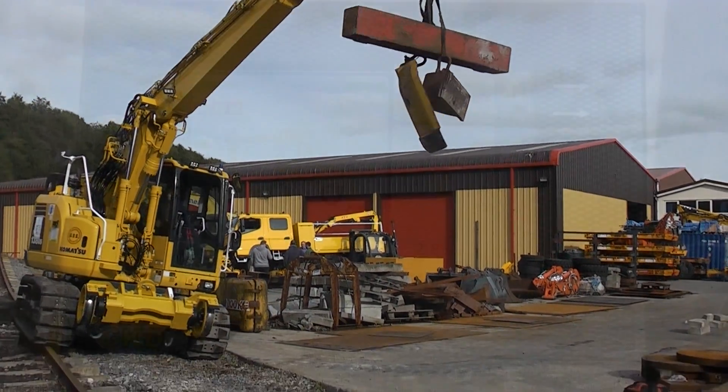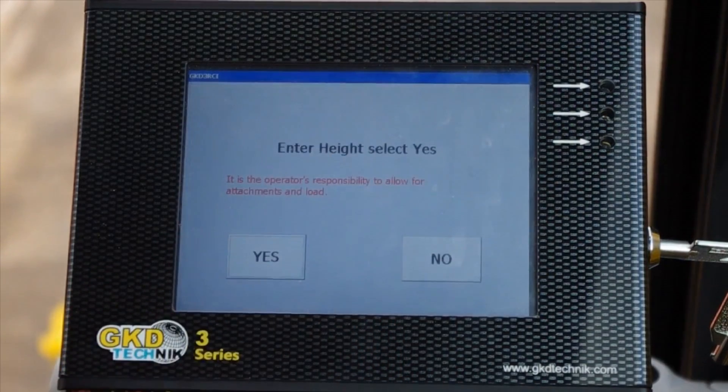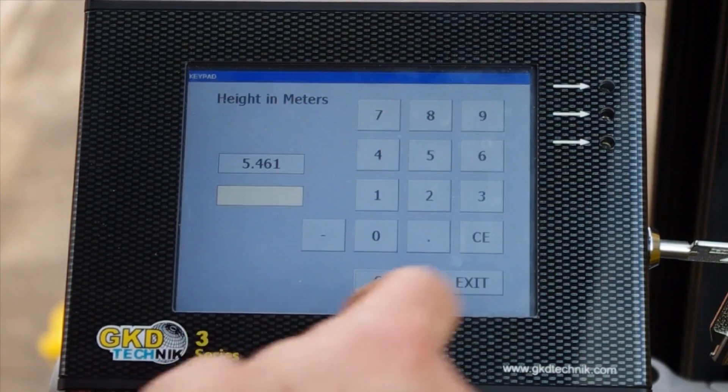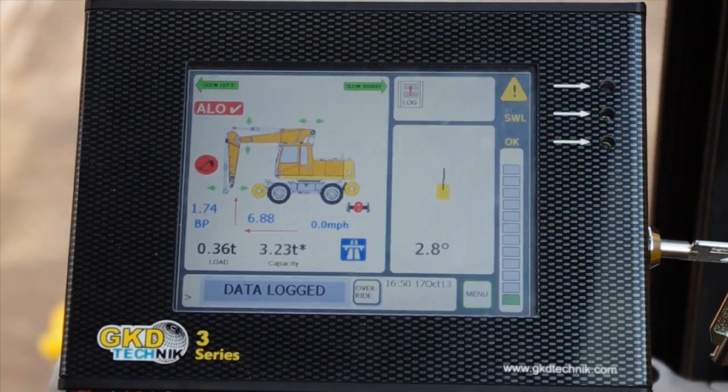While still possessing all the qualities and features of the 3RCI load control system, SpaceGuard increases productivity by enabling the machine to operate at all times, even under live overhead wires or adjacent to open traffic.